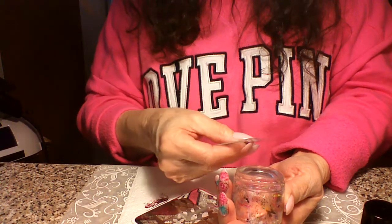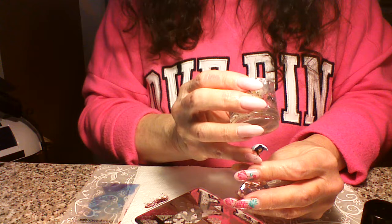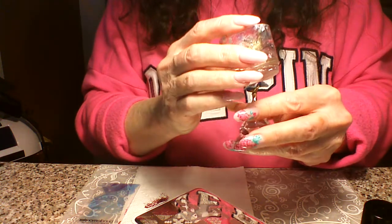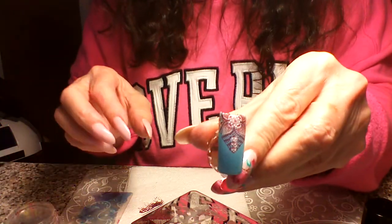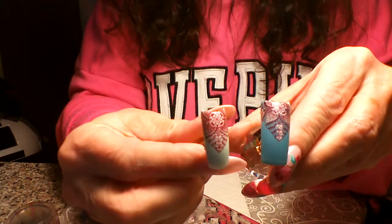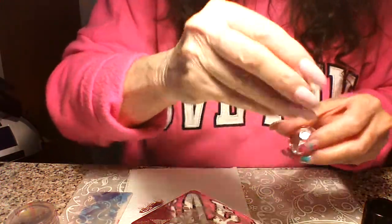I started out using Born Pretty, which is one of my favorite stamping polishes, as well as the Maniology. But I found that with this particular plate — because it is such intricate lace — it looks better, the lines are finer, if you use a thinner polish. I know it's not straight but it's lined up with the image. Let me show you my sample — still really pretty.